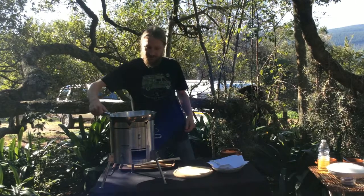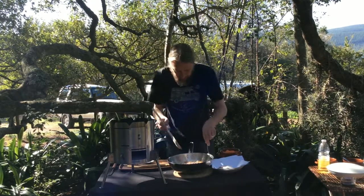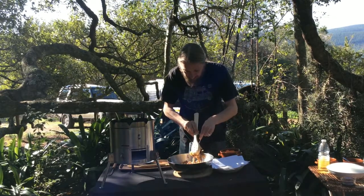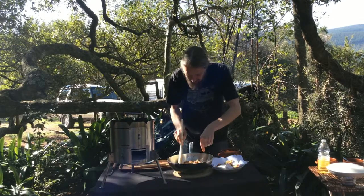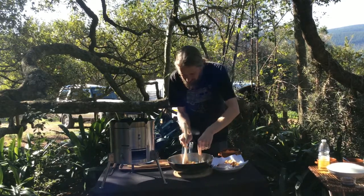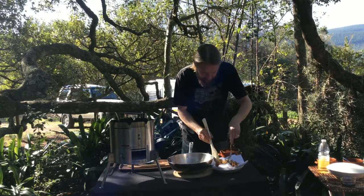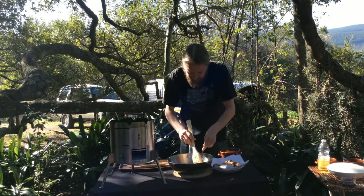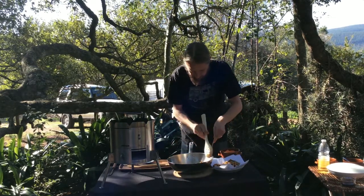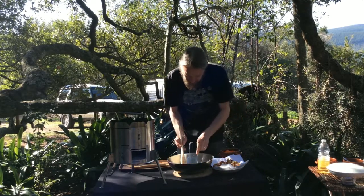So we're going to take this beef off — it's nice and crispy now. Obviously you want to cook it until it's crispy, so depending on how thick you've cut the beef it might take a little longer. This took a couple of minutes longer because it's a little bit thicker than matchstick size — doesn't really matter. Put that on some paper towel to drain a bit.